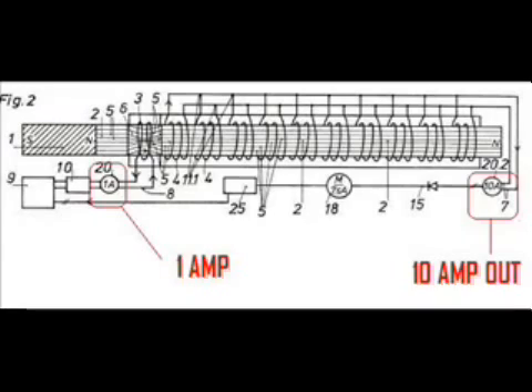Let's look at that again: 1 amp in, 10 amps out. It seems like over unity or excess power to me. Looks pretty easy too, doesn't it? Well, let's see if it is.